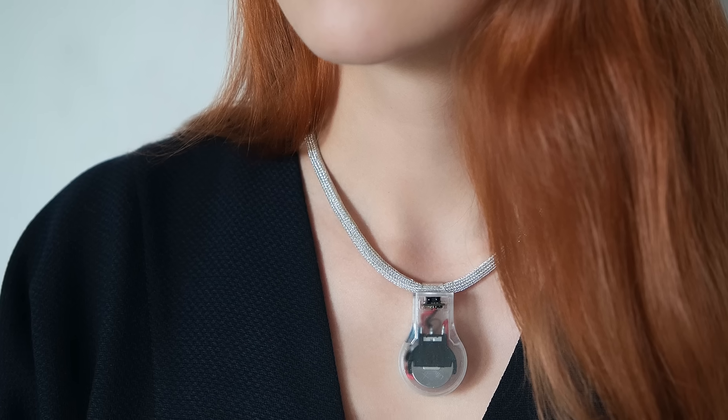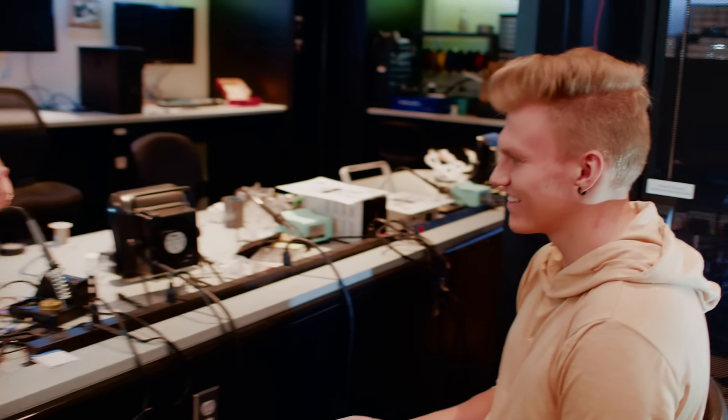So kind of like a shock collar? In a way. Can I demonstrate it, can I try it on? Basically how it works is anytime you try to put your hand up it buzzes so that you don't touch your face, and that's my biggest problem — I'm always touching my face.